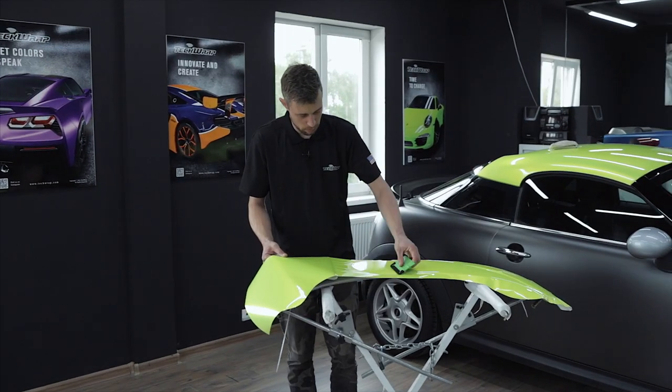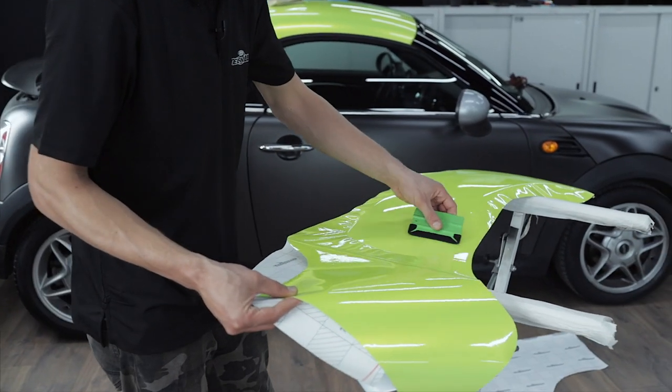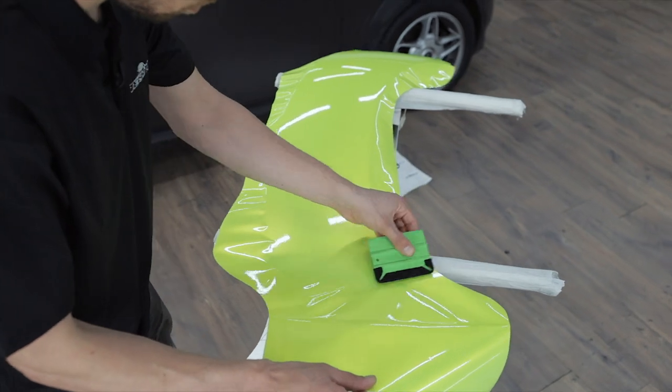In order to avoid wrinkling when we get closer to the side ends of the spoiler, we will apply the film from the center of the spoiler surface towards the edges.